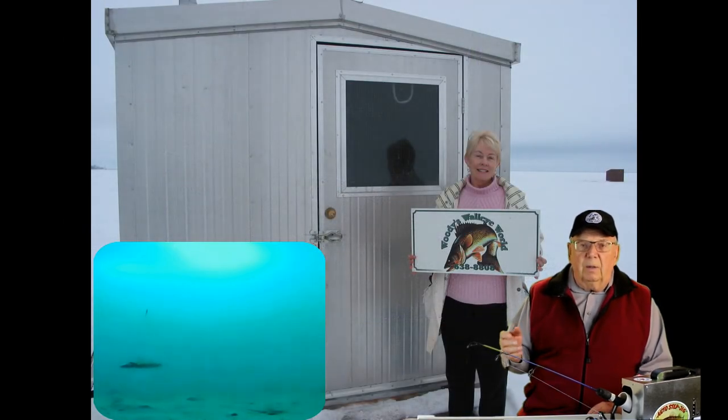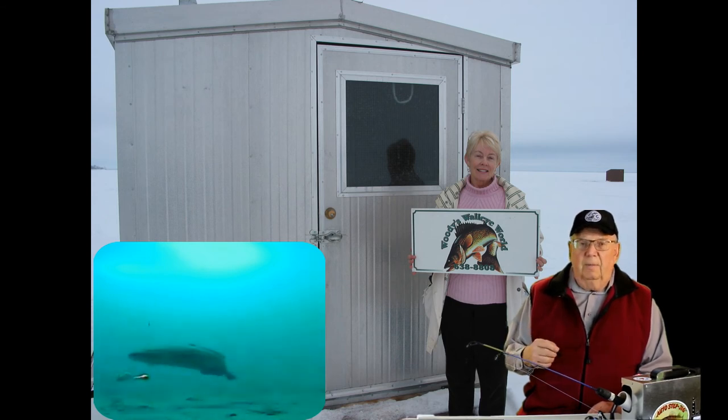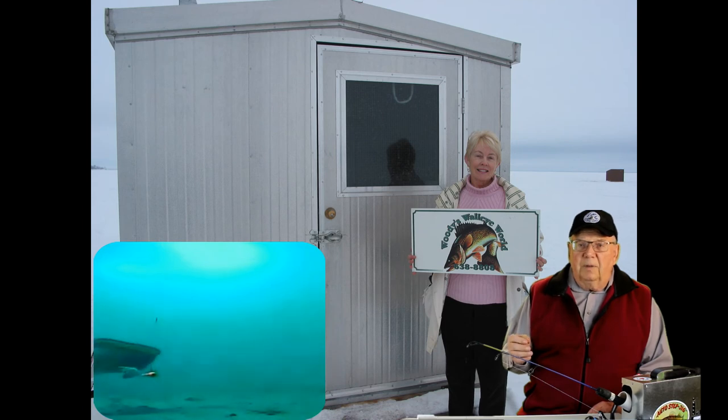Regulations require shack contact information to be clearly displayed, and this is a good thing. It allows your ice fishing neighbors or others to contact you to report a potential problem with your shack.